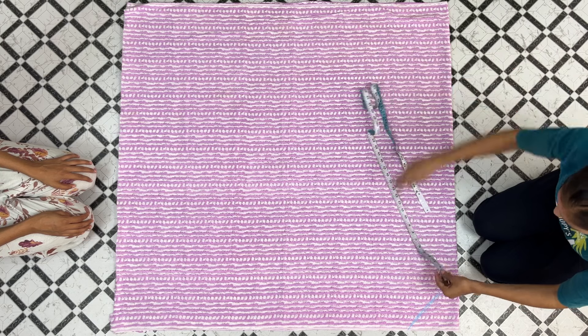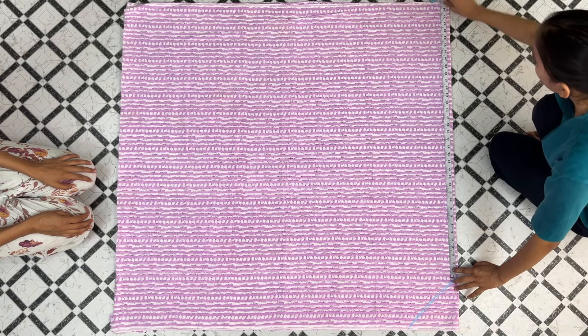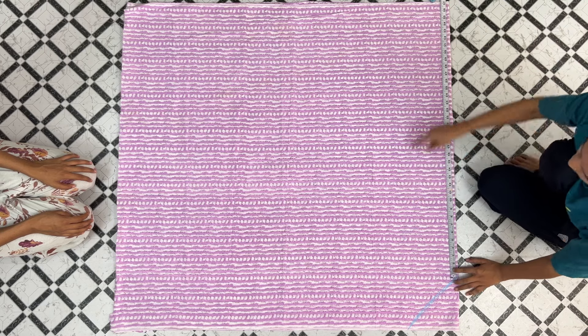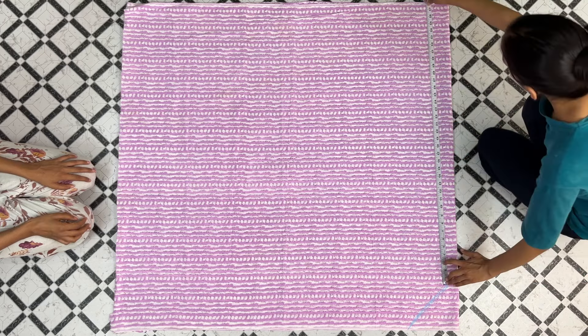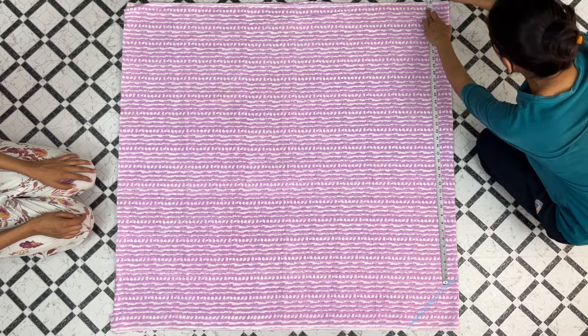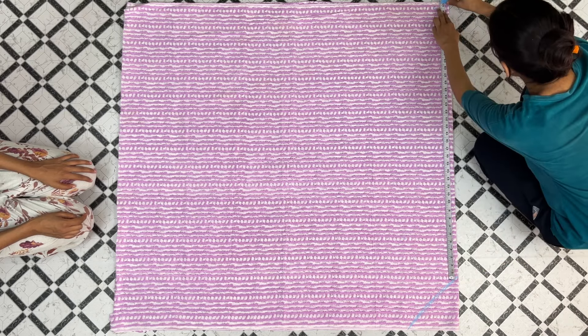After that, you will have to mark the length. We will put the tape on the right side and mark the length. The length here is 37 inches. You will mark the length on the left side as well, almost 37 inches.